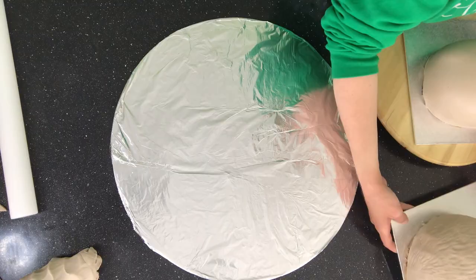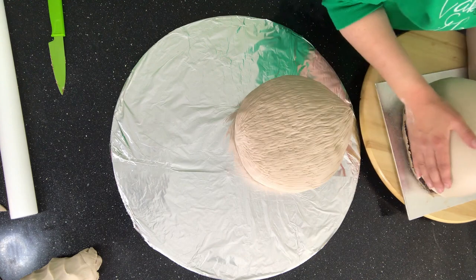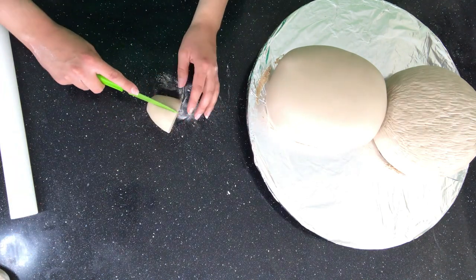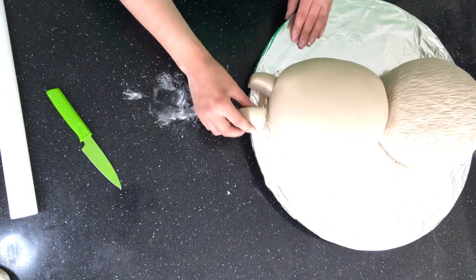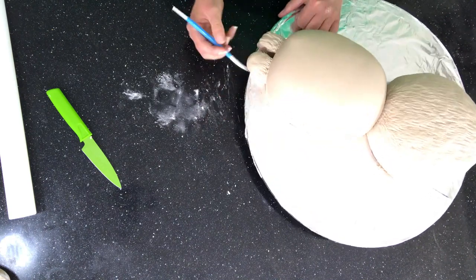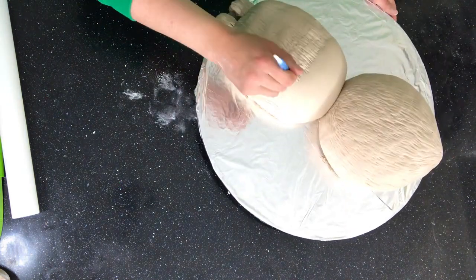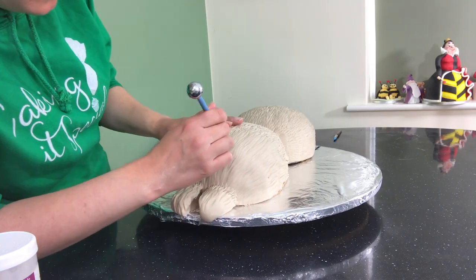Keep hold of all your fondant scraps because you're going to be needing it. This tarantula has an extra section at the front which we'll make out of fondant and attach with a bit of water. And then once again put all your fur lines in. I use my bowling tool to push in eight eye sockets — eight eyes! Nothing will get past them. They would never miss a piece of cake.